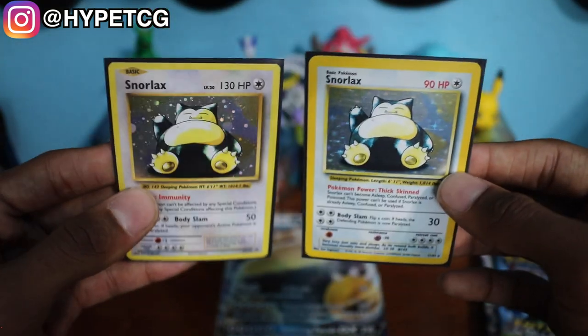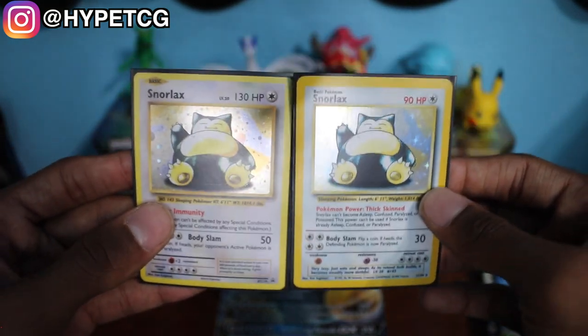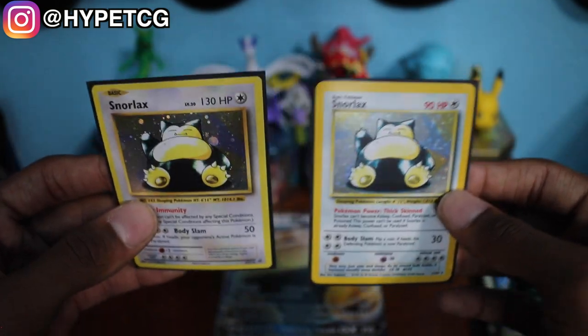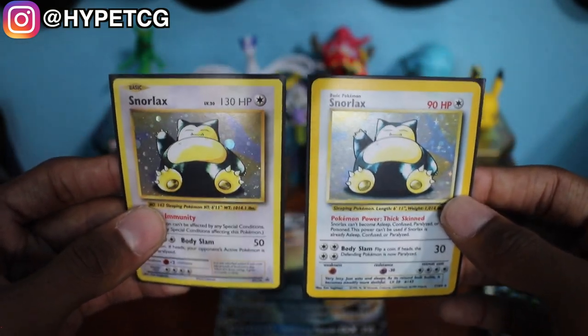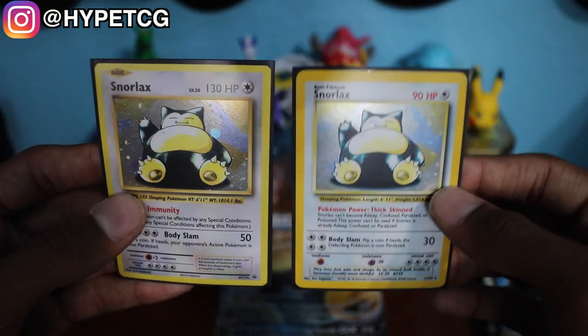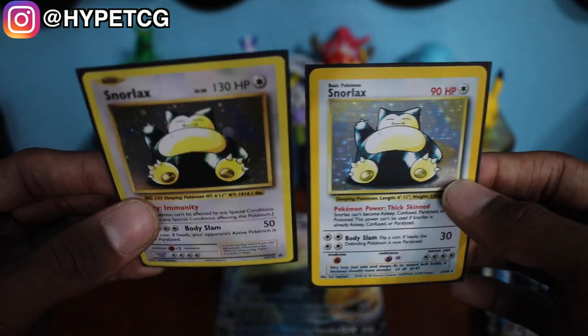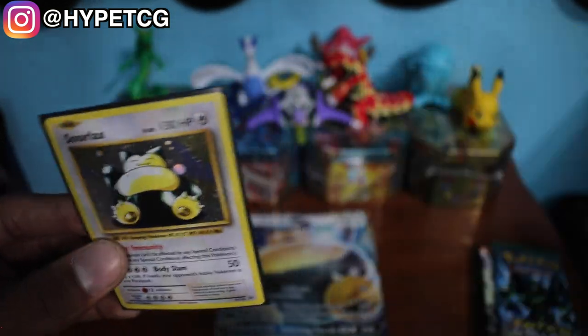Here it is — I have the older Snorlax that I've had for a little while and then we have the newer Snorlax. As you can see, the HP did rise quite a bit on the newer Snorlax — it's 130 now as opposed to 90. And the Body Slam attack does 50 damage as opposed to 30, so the newer Snorlax did get a buff as you can tell.